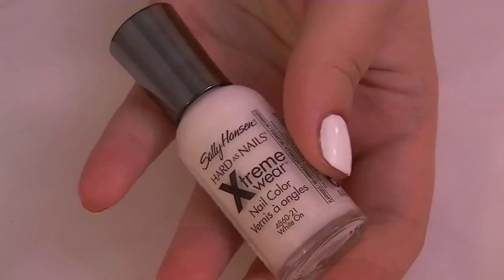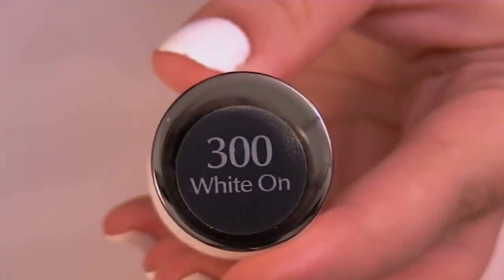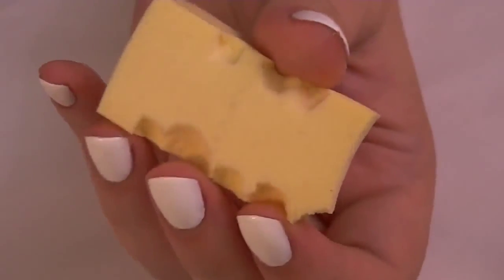The first thing you're going to want to do is paint all of your nails white. I'm using the Sally Hansen Extreme Wear in the color White On.